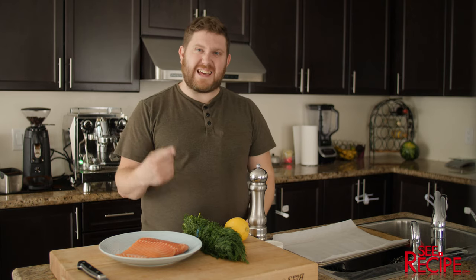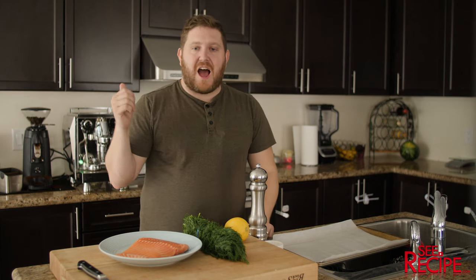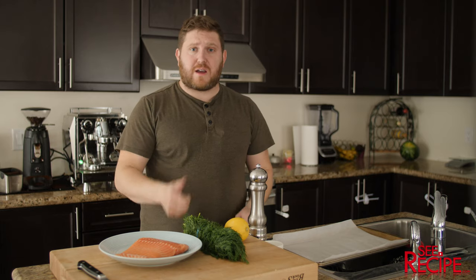Hey guys, welcome back to Sea Recipe day six. First time doing six in a row, gonna keep this going.